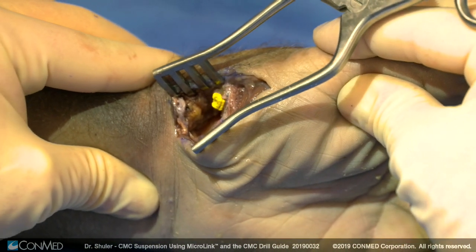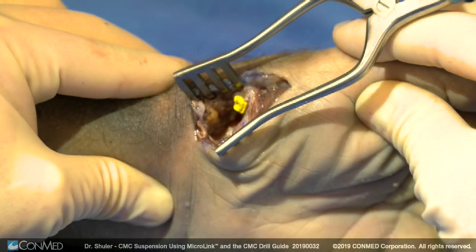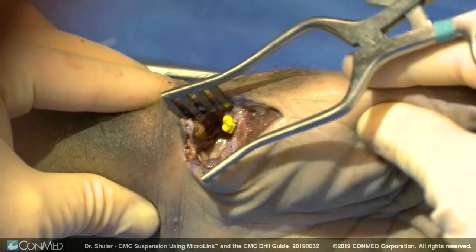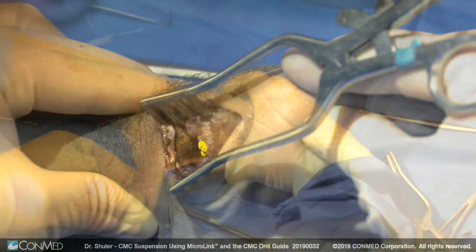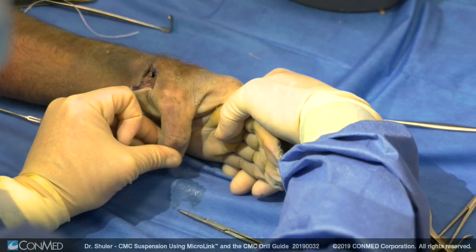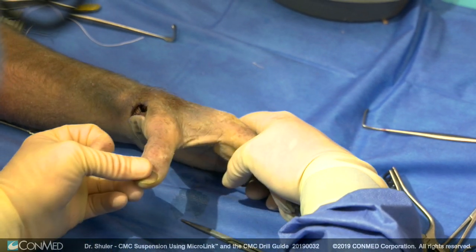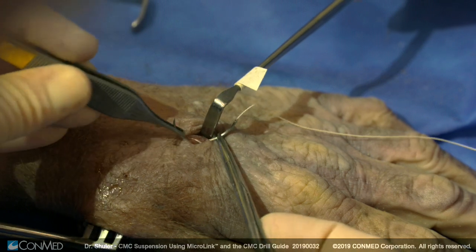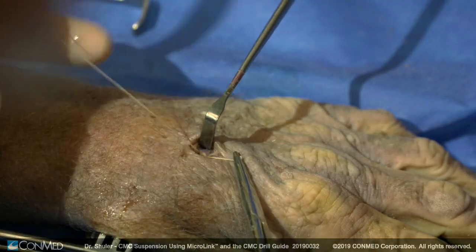Prior to closing, axial loading can be performed as seen here. The axial loading demonstrates the stability of the all-suture button, which prevents proximal migration of the thumb metacarpal. There is no abutment of the thumb metacarpal on the scaphoid even at this stage intraoperatively.